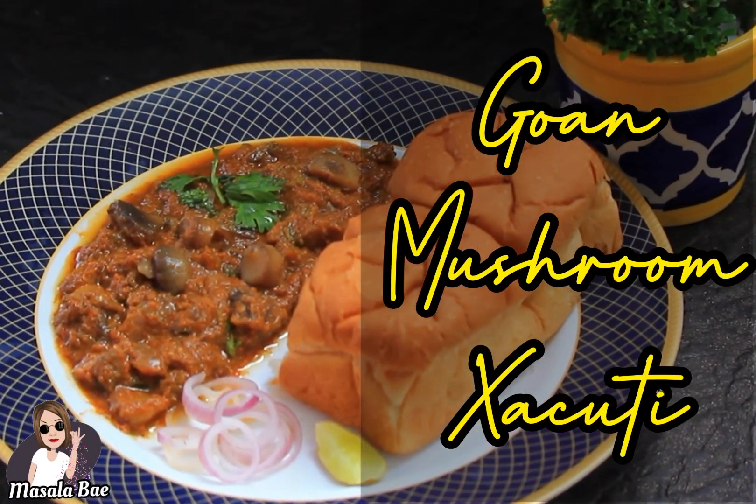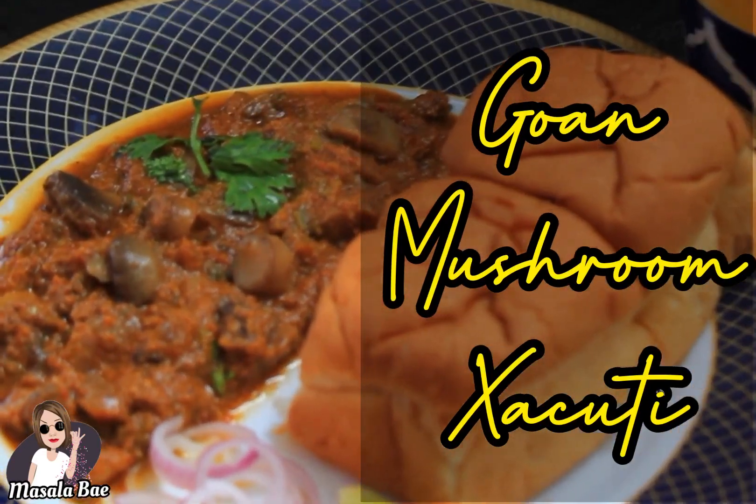Hi guys, welcome to my channel. Our recipe for today is mushroom shakuti, or aramiya chay tounak.